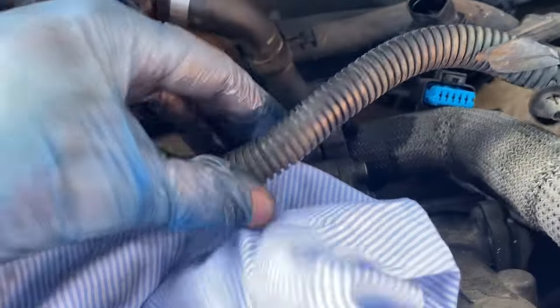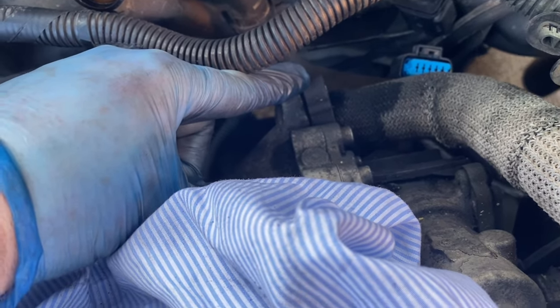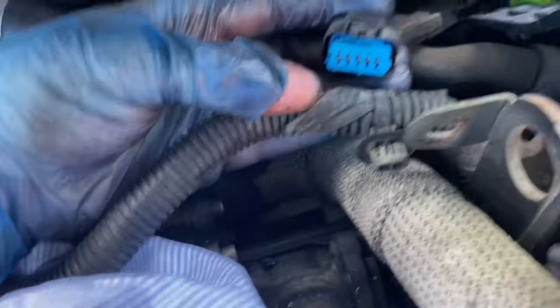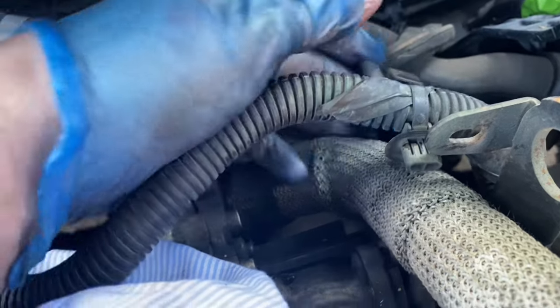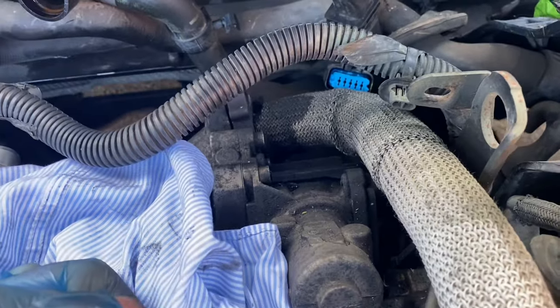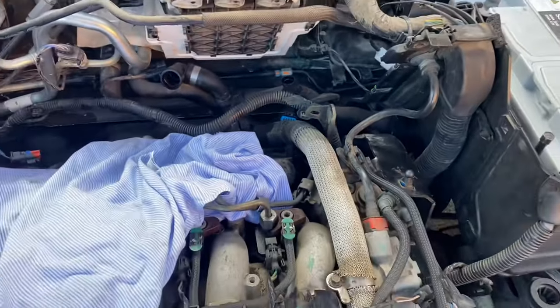Latest update - I took the top allen bolt out of the exhaust and throttle body pipe, but then I couldn't get to the bottom one because you can't get an allen key on there - the plug gets in the way. I've managed to remove the electrical connector plug, which is this blue element here. You need to get a screwdriver in at the top and lift this prong up, and then it will slide backwards. So that's out of the way, which should allow me to take out the other allen bolt for the exhaust pipe and hopefully get to the last bolt for the heat shield.